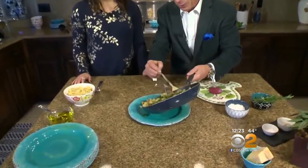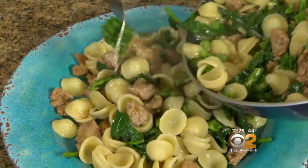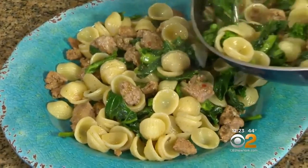Here's the money shot. Let's plate this right here. I've got to tell you, Stephanie, every time you make me this it just gets better and better and better. I think you just love it so much. I just love it so much — and you love me so much! Thank you so much, bella.